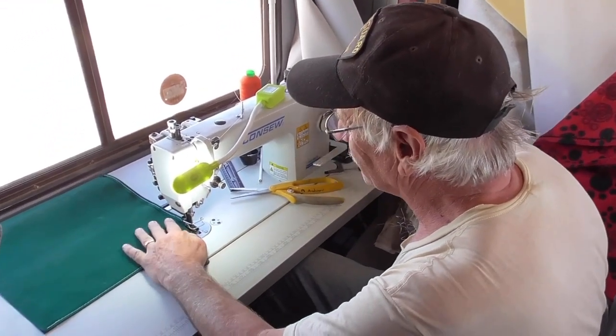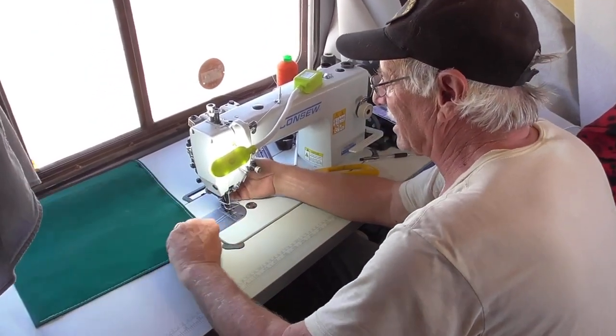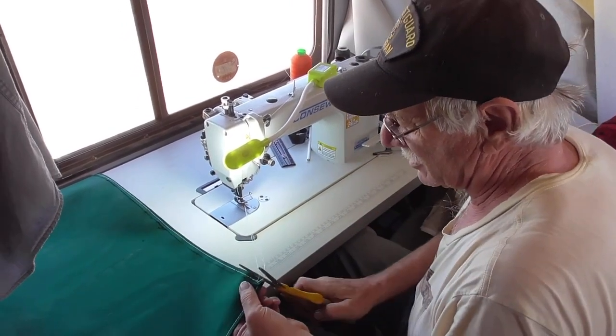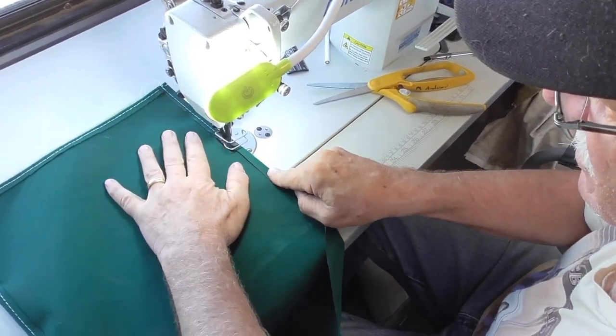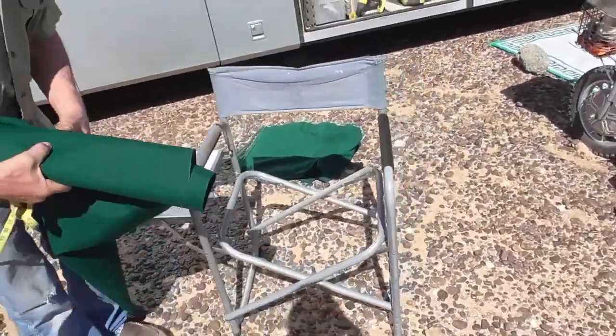But you learned this — upholstery. You learned upholstery in the Coast Guard. And you can pretty much pick the speed you want to go. Okay. Here, let's cut that right now.